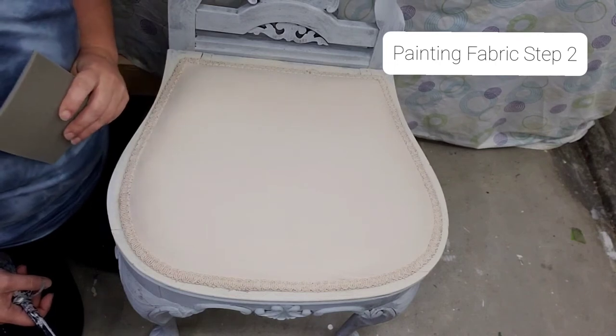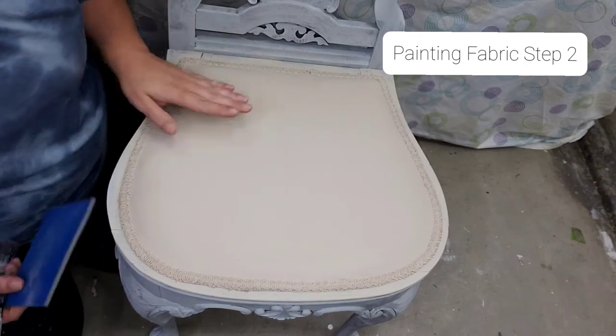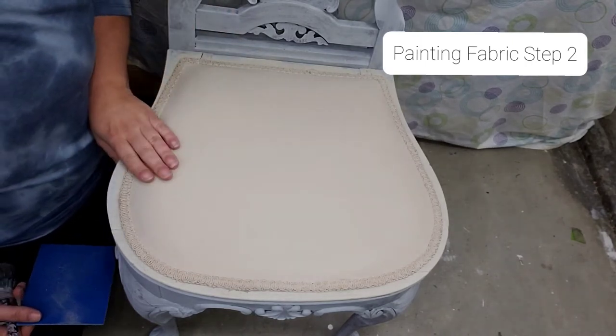I put a second coat on. I tried to record that but it didn't quite work out. So this is two coats and you can no longer see pink.